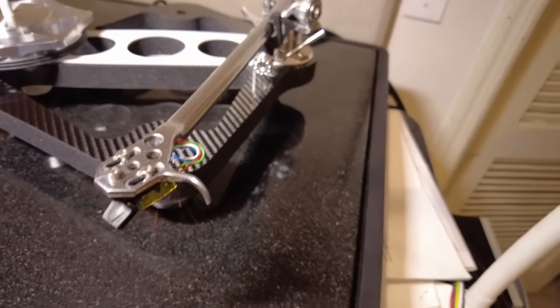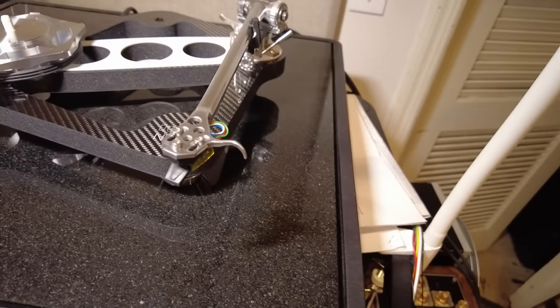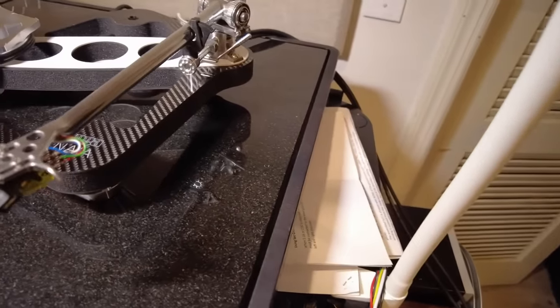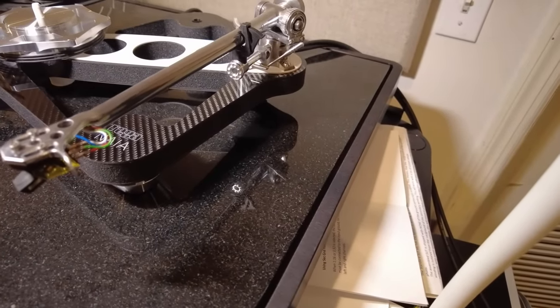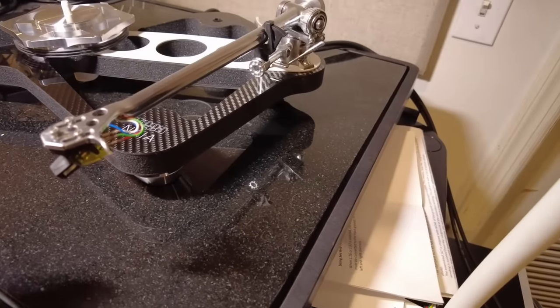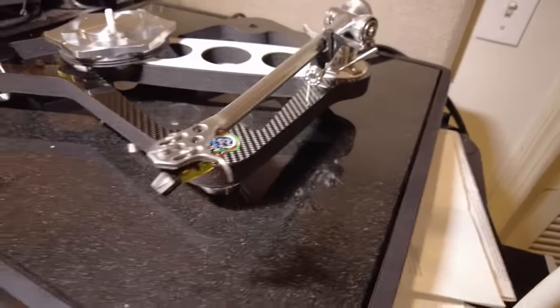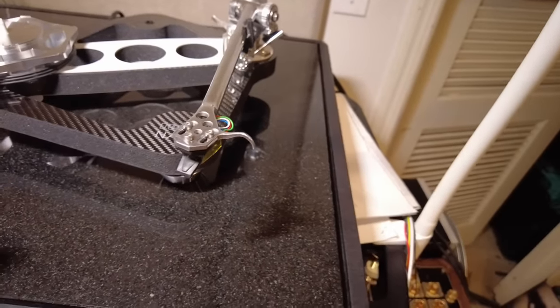So if Rega doesn't offer a way to adjust vertical tracking angle, stylus rake angle, or azimuth, they better make sure the cartridge is manufactured perfectly. This one came right out of inventory at Sound Organization — it was perfectly manufactured. The stylus rake angle measured 90 to approximately 92 to 92.5 degrees, and the separation between channels was perfect and balanced.